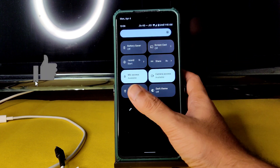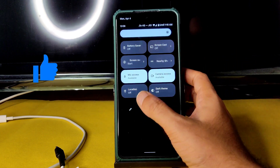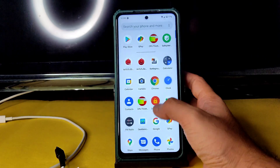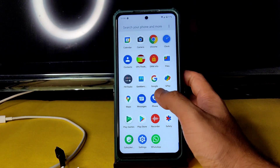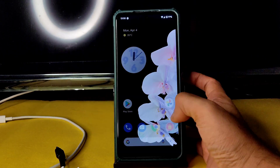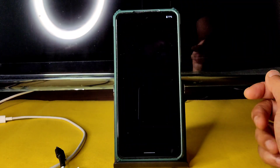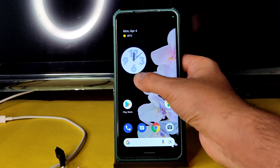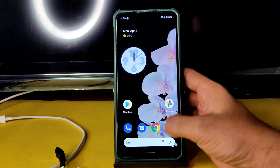The quick settings panel works well — camera access, mic access, location, dark theme, and Google Maps are all working fine. I installed Google Maps and everything works fine. The good thing is they have pre-installed GCam. Just give the permissions.